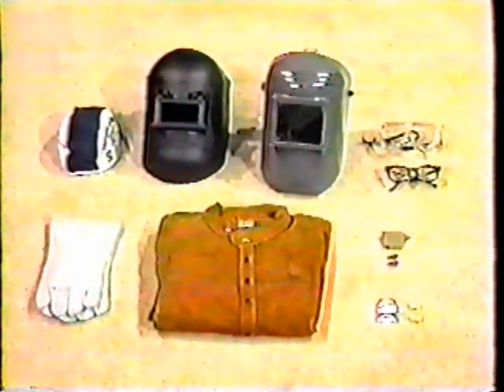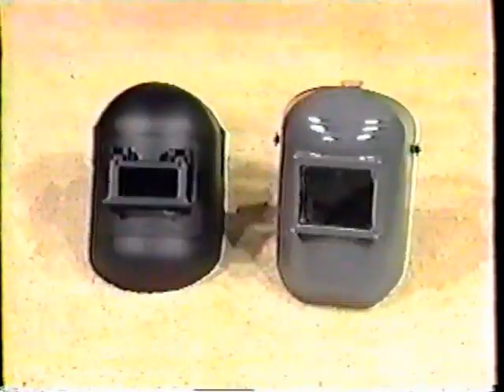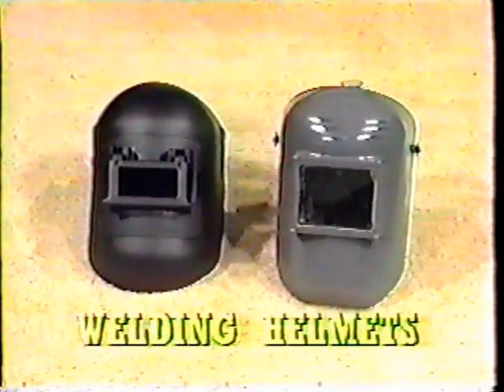You will be using the following safety equipment: leather welding jacket, leather welding gloves, welding cap, welding helmet with a number 12 filtered lens, eye protection, and hearing protection.